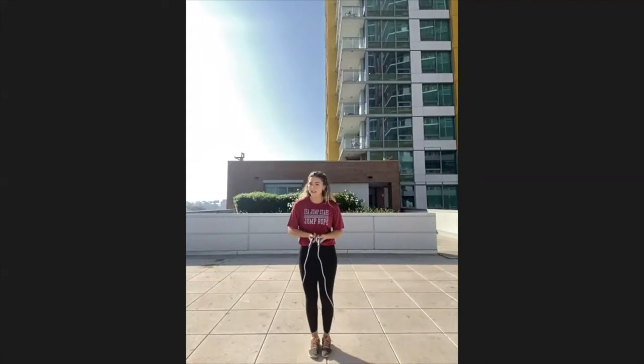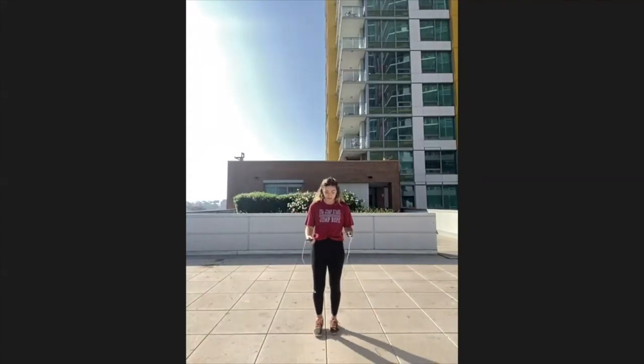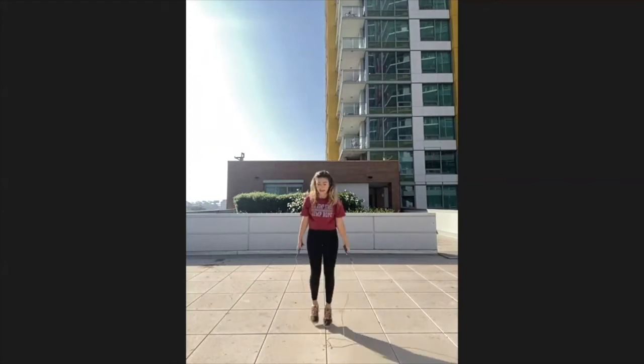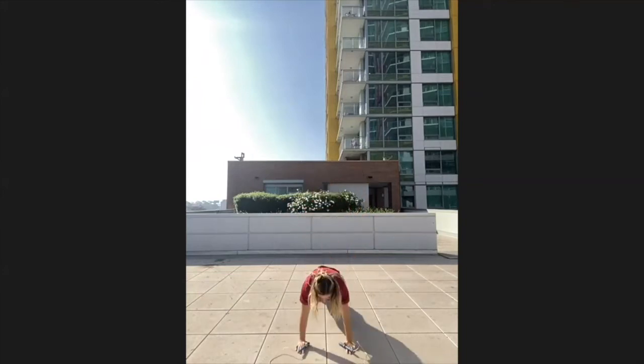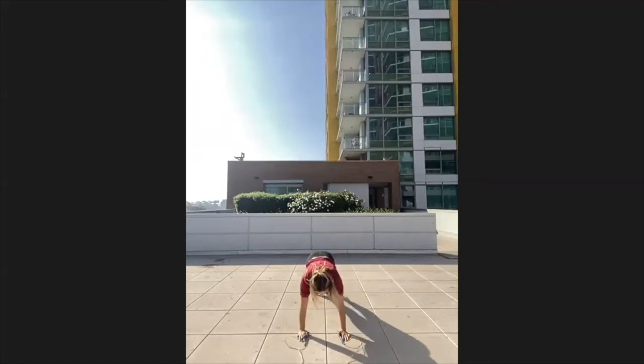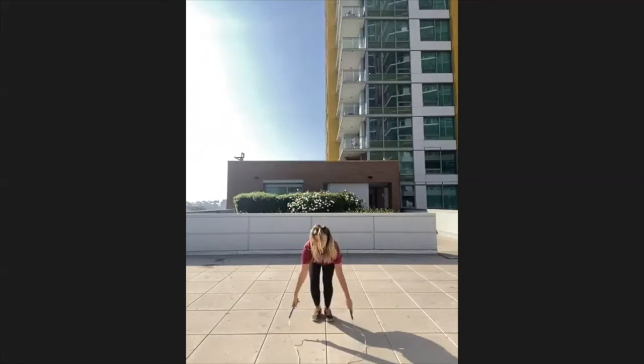The last element we're going to practice is inversions — an inversion is when you move your center of gravity. A beginner one is a push-up: bring your body down to the ground, out, in, and jump. Just a basic push-up: down, out, together, jump. If you want to get fancy, when you go down for the push-up, you can bring your legs out and in: down, out, bring your legs out, together, jump.